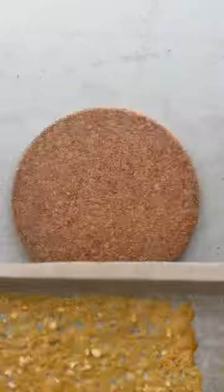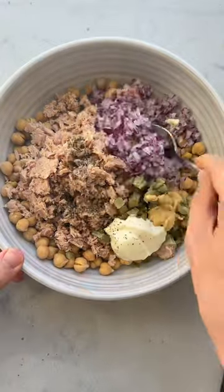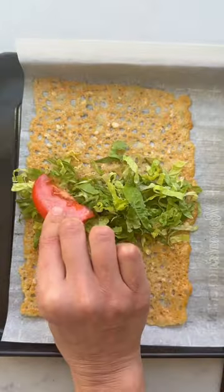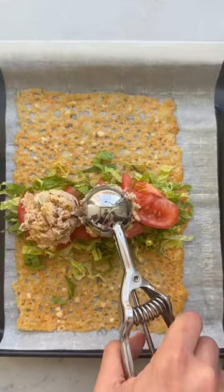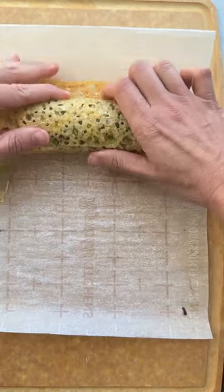I like to melt it into a rectangular shape and then fill it with all kinds of toppings, like this chickpea tuna salad made with onions, pickles, mustard, and mayo. As soon as the grated cheese is melted, I roll it up and it makes for a cheesy, slightly crisp wrap that holds up pretty well.